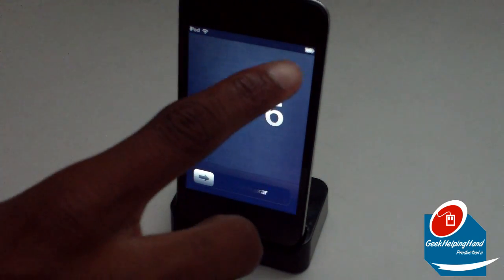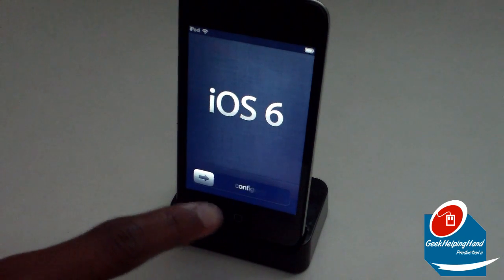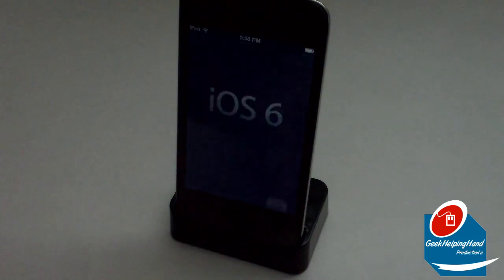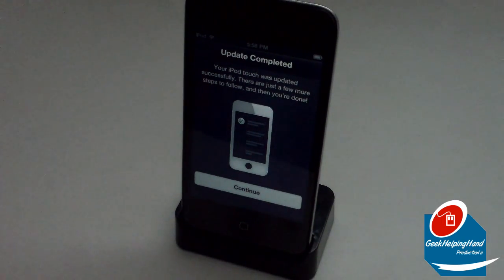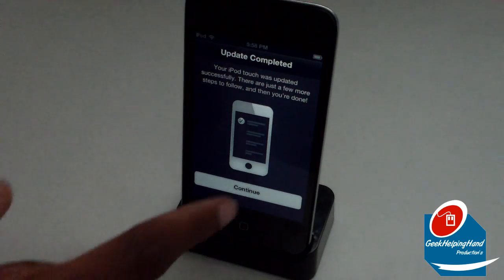As you can see it's showing the iPod, Wi-Fi, and battery, as well as iOS 6 right there with the language selection to get started. You slide to unlock to start, and inside this menu it says 'Update Completed — your iPod Touch was updated successfully.' There are just a few more steps to follow and then you're done. It shows you a little picture and a Continue button, so let's continue.